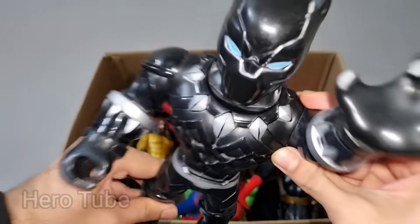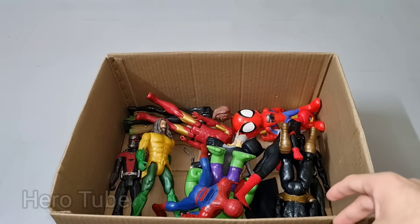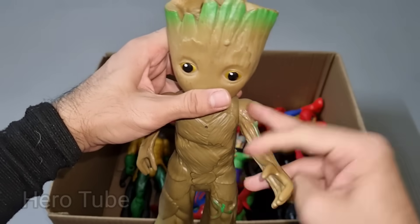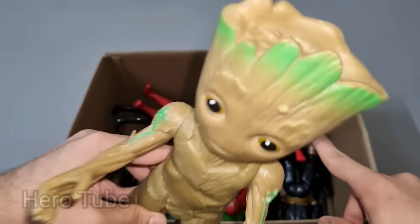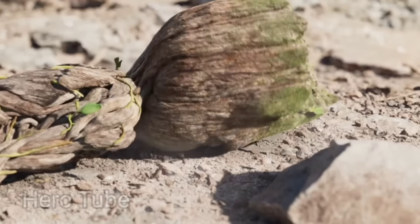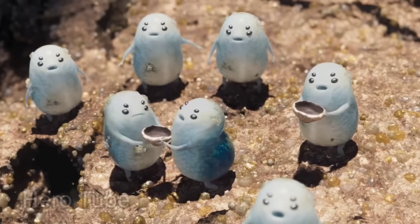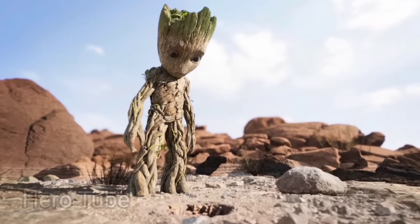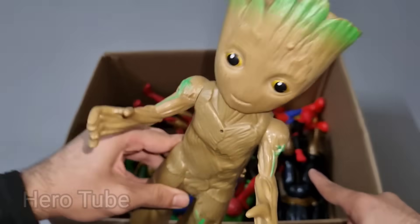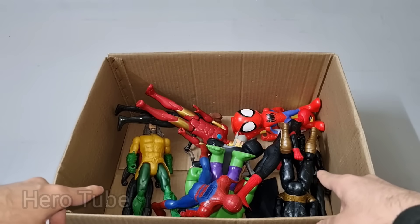Look at this so cool looking human black jaguar guys. Be nice, really really cool black jaguar! Look at this so cool looking branch of tree superhero guys. This is dancing baby Groot! Look at this so cool looking bushes on the head guys. Really really cute Baby Groot from Guardians of the Galaxy, the Marvel superhero!